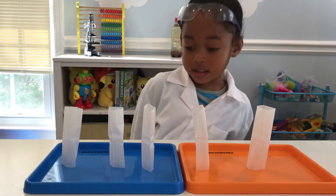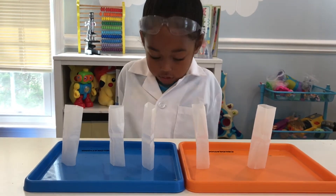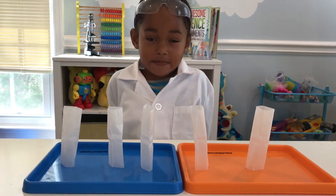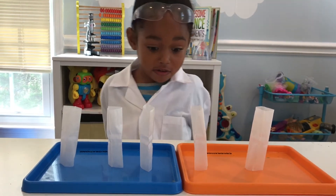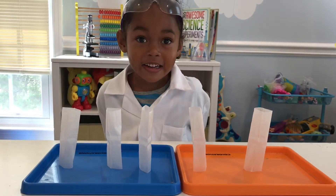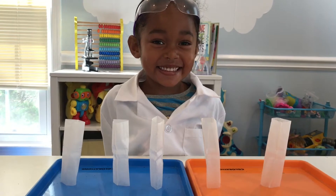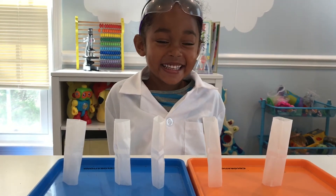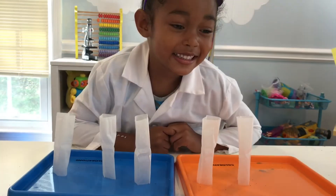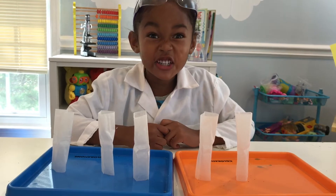Line up your tea bags and have an adult set them on fire. Wait — fire? AHHHHHH! I'm ready to light these on fire. Fire?